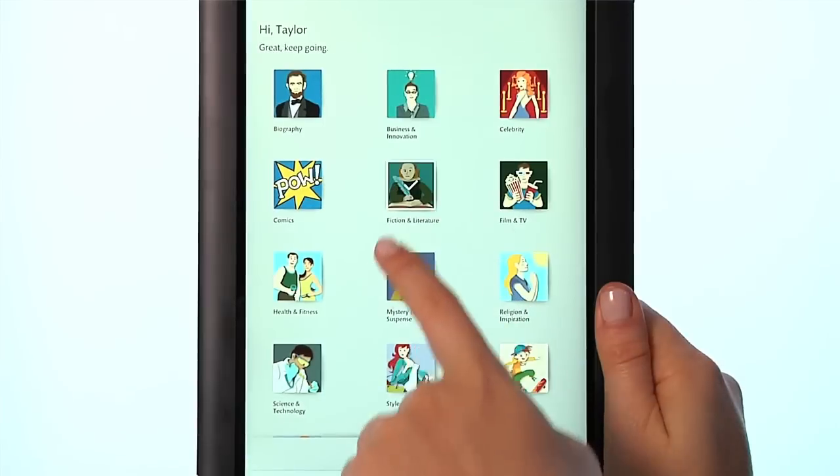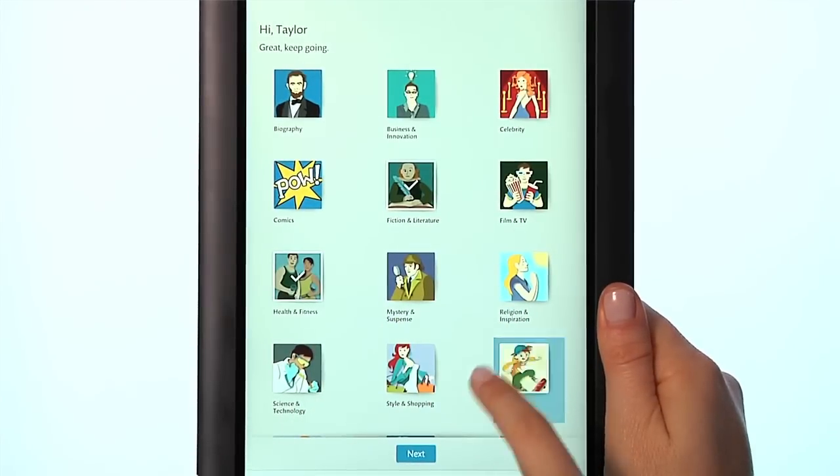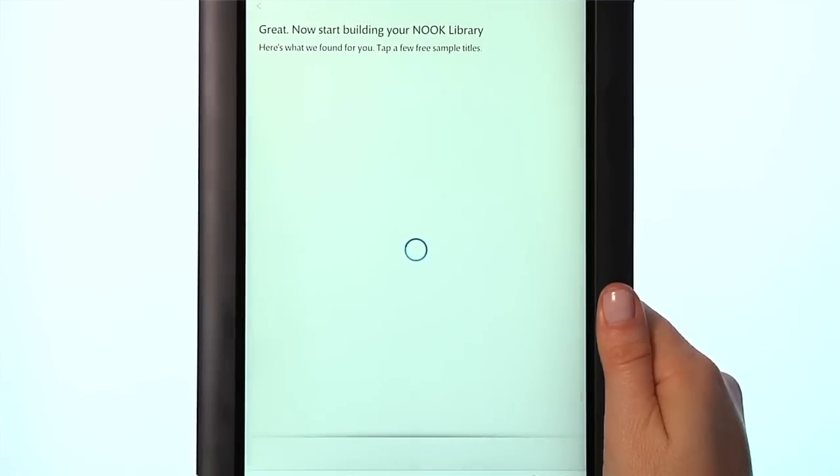Finally, select your interests to set up your Nook profile and choose some free samples. These samples will automatically download to your library.